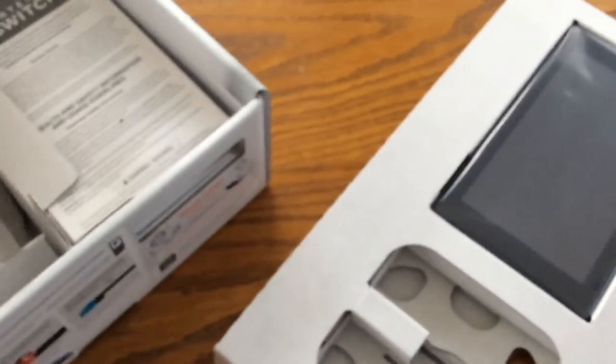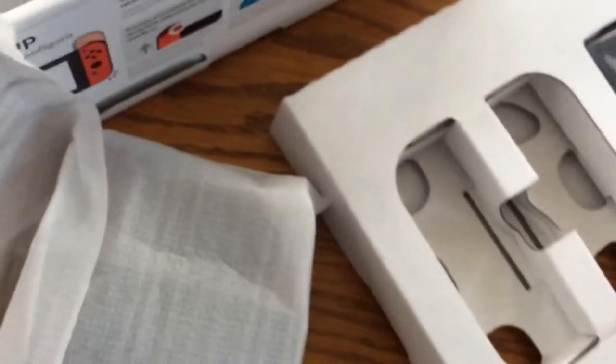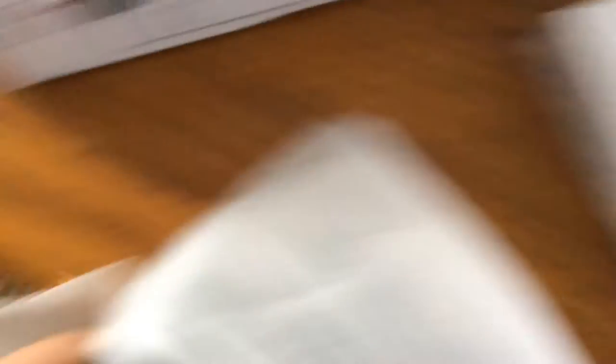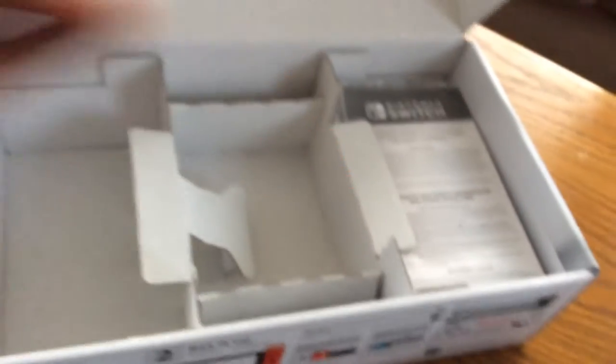The AC adapter. I don't know what this is. Oh — Joy-Con charging grip. Neat. Joy-Con strap for one Joy-Con and the other Joy-Con strap. Manual. And the dock.